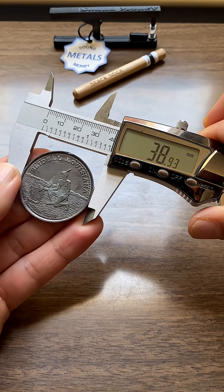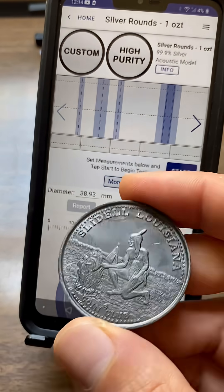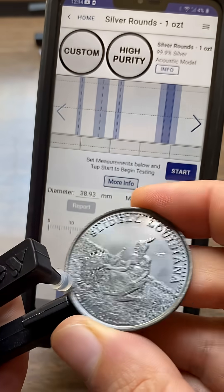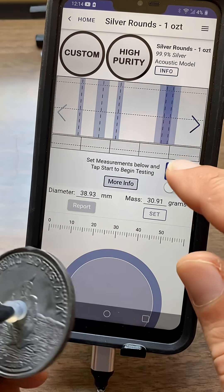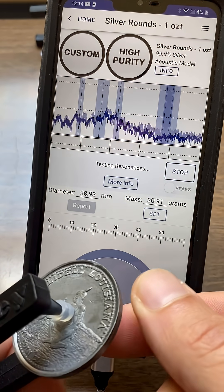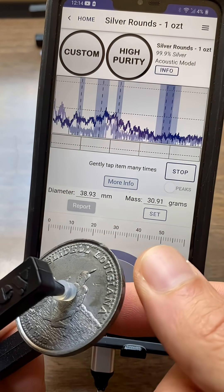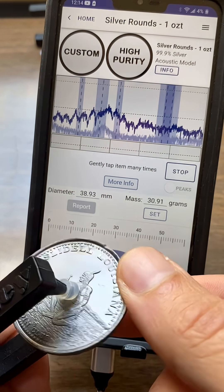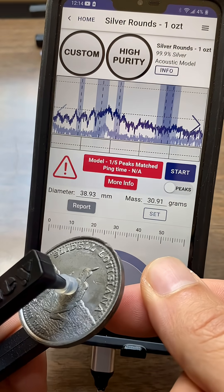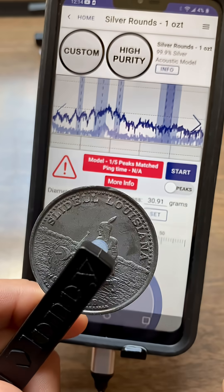So it came in at 38.93. I've got the specs entered in the app here. Now let's go ahead and see what this thing sounds like. Put it in the pocket hanger, hit start on the app. And it's just got like a no ring, like a dead ringer.